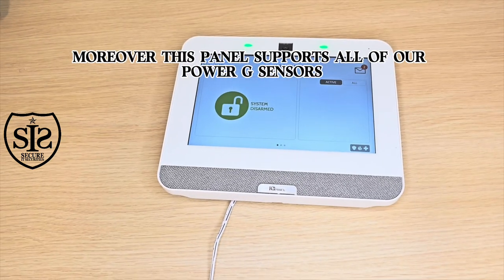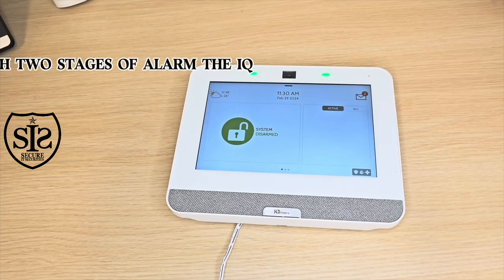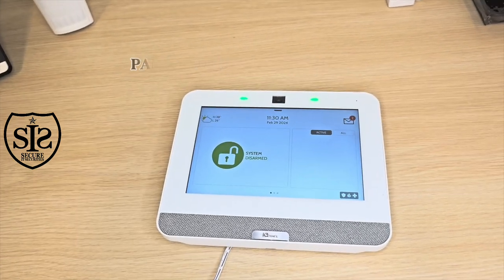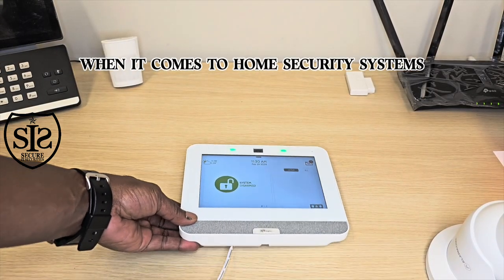Moreover, this panel supports all of our Power-G sensors and includes an integrated siren with two stages of alarm. The IQ panel is an excellent choice for those who prioritize ease of use and remote access when it comes to home security systems.